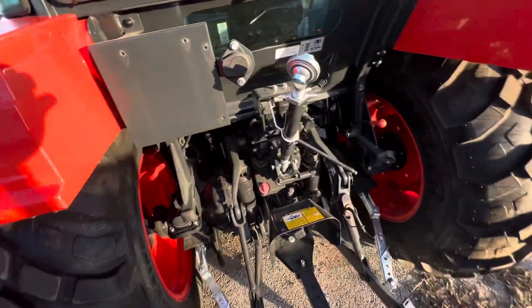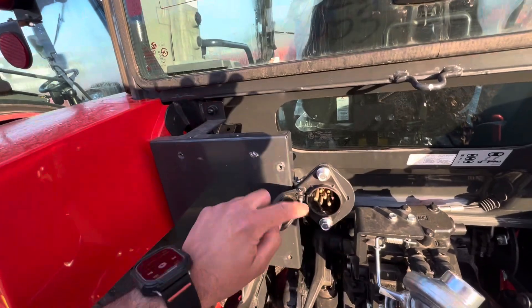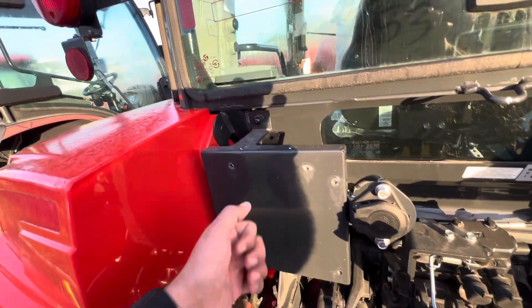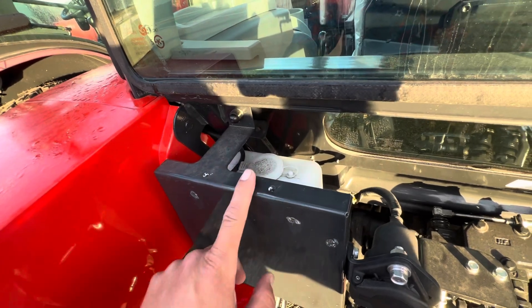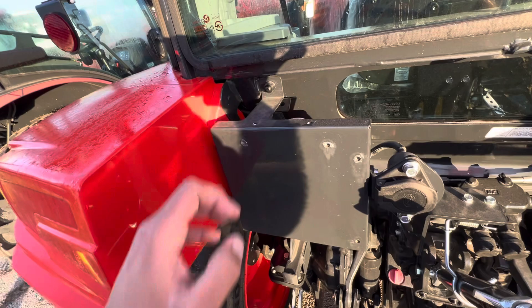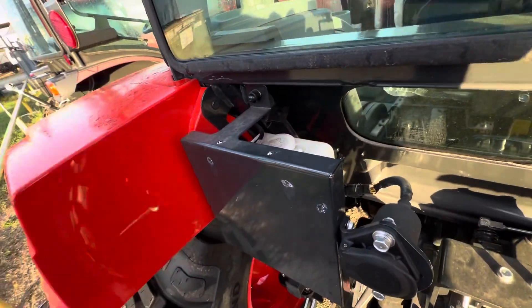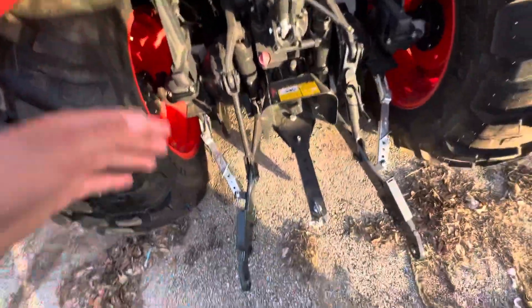Here on the rear end, it's all cast iron — not cast aluminum like other brands. You also have a plug here for a trailer, and we even have protection for the windshield wiper fluid reservoir as well. My father-in-law actually broke one on a different brand, but this one offers you protection, so that's one less thing you have to worry about and replace. We also have a draw ball here to pull a trailer as well.